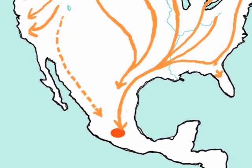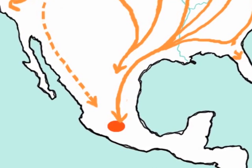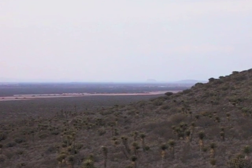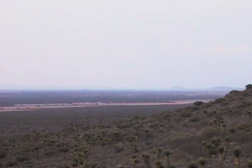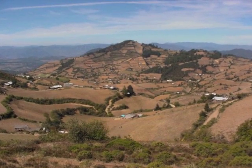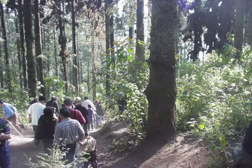From all over North America, millions of monarchs will travel down across the lower United States. They will cross the deserts and mountains of Mexico to a place just west of Mexico City, high in the mountains of Michoacán — a place none of them have ever been before.